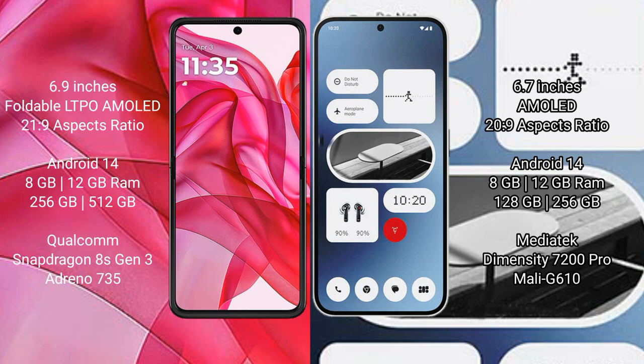Both the Motorola Razr 50 Ultra and the Nothing Phone 2A run on the Android 14 operating system.